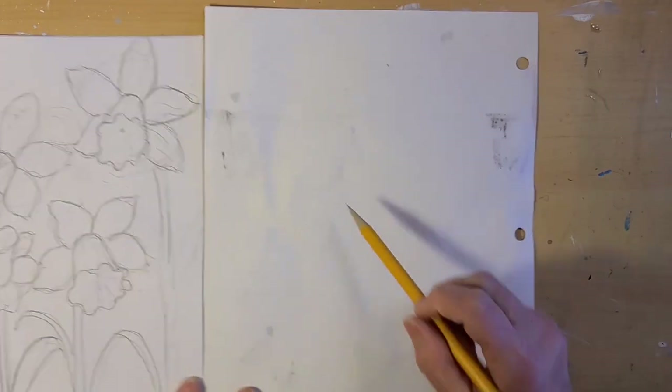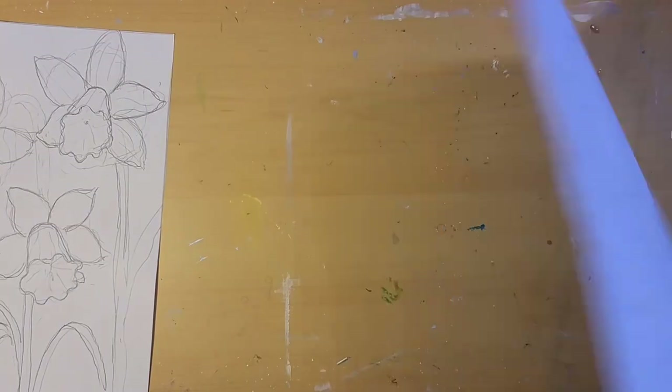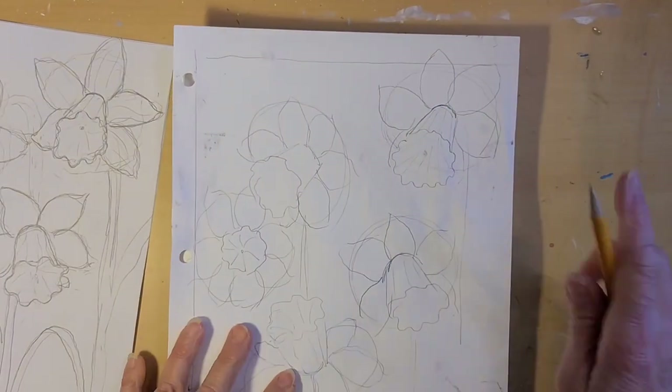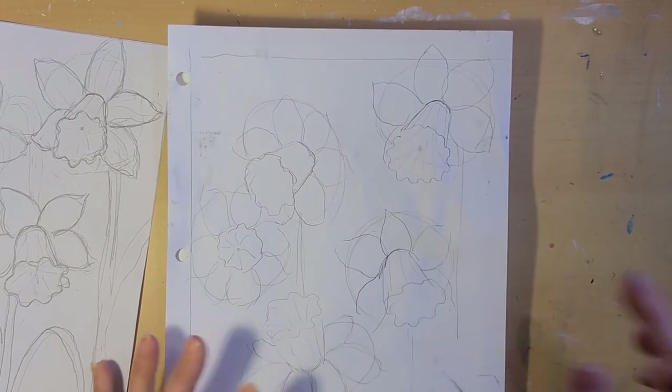Turn your paper over and color that whole back of the page, then turn it over and place it on your canvas. Use those lines to transfer your drawing onto your canvas.